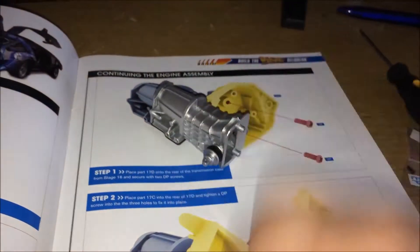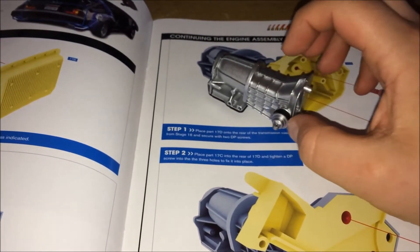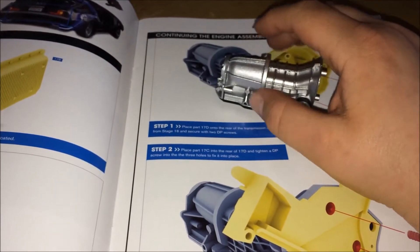So furthering on from the gearbox build, which is this, we will be building part of the rest of this and starting to start on the engine now. So let's crack on and see how we go.